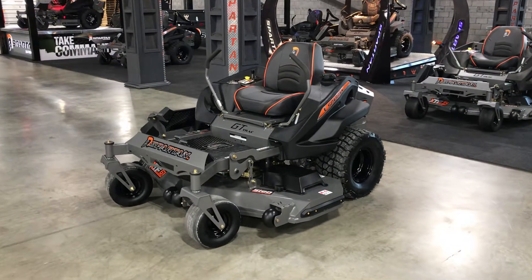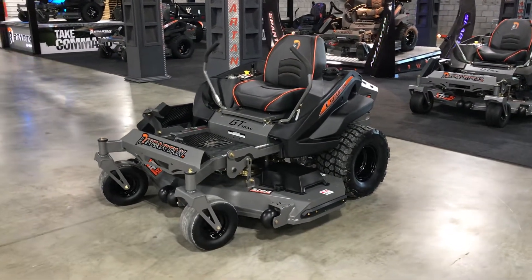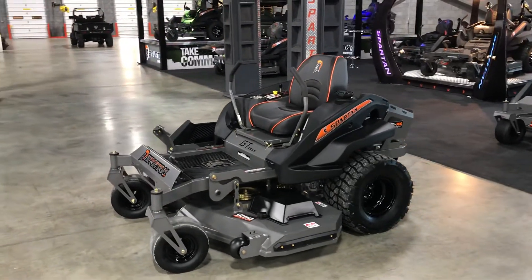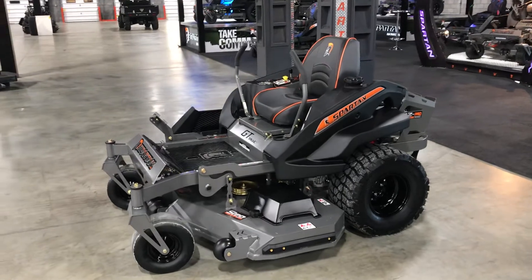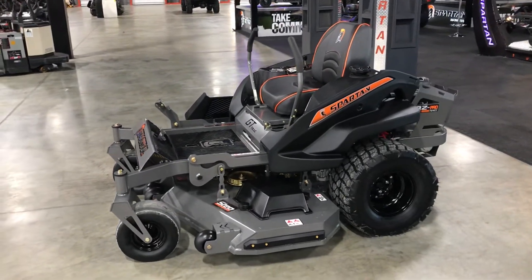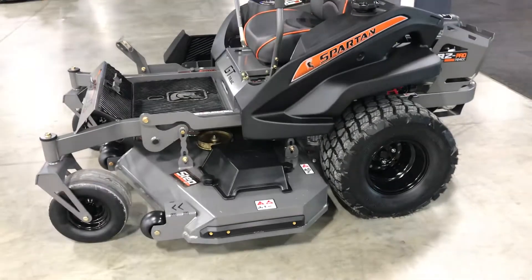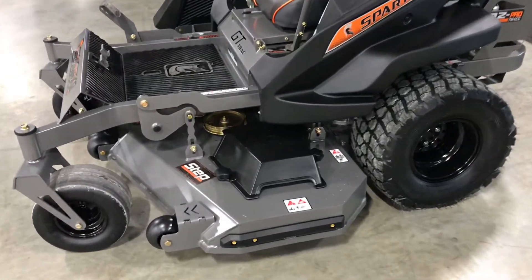You are looking at Spartan Mower's 2020 RZ Pro Series. We made a lot of changes on all three of the RZs. The RZ Pro is available with larger hydraulics, the Tuftwork 450s. We have rear radial tires now standard on the RZ Pro.